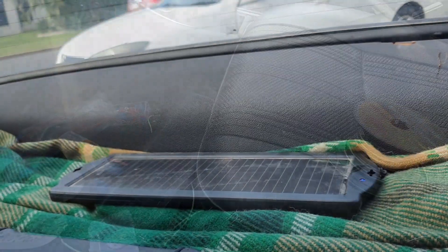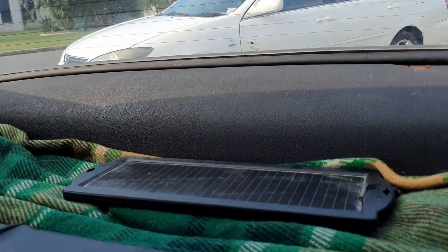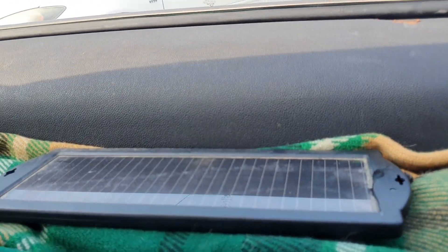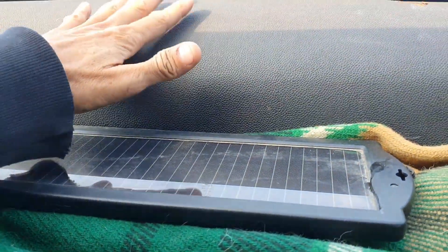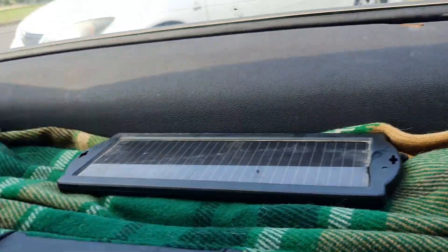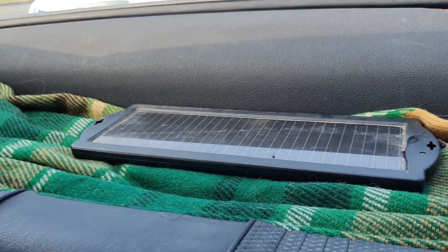Let's start piecing it together, see how we go. First pieces in place - solar panel's going up on the rear parcel tray. I've just pushed the wires through a hole down there, and I'll probably move it up here later, but for the moment it's fine, in between my six by nines.